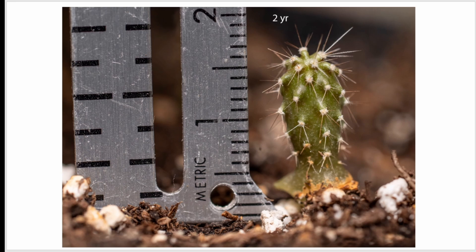At two years, my tallest ones were about a centimeter and a half. They appeared to be getting enough water, which I had a problem with early on — I was severely underwatering them — but luckily I was able to save them.